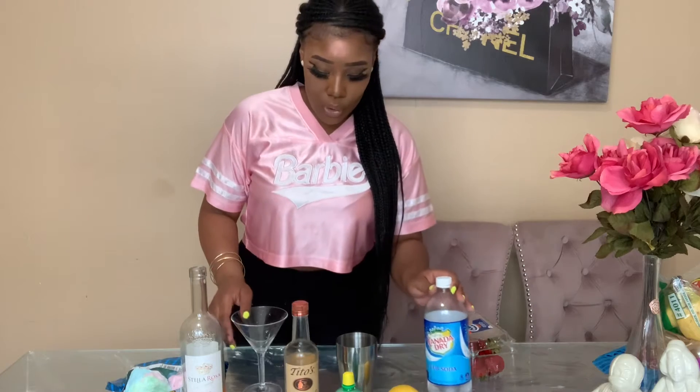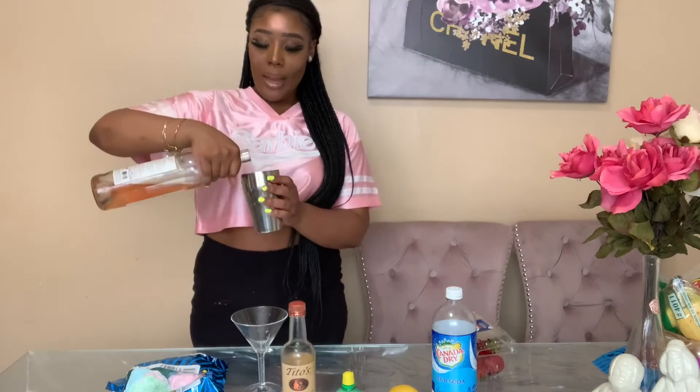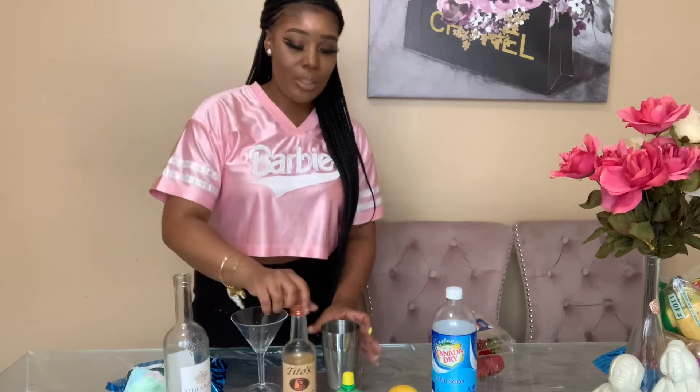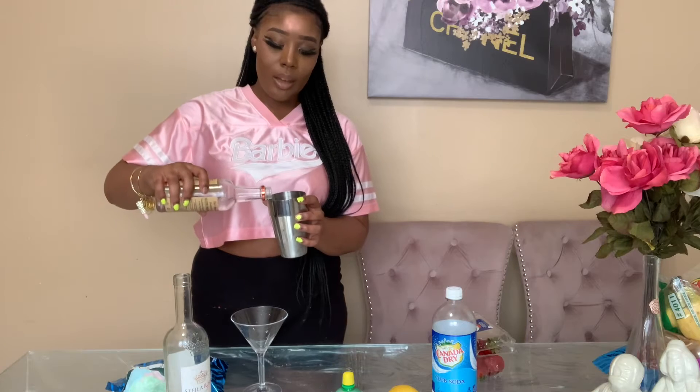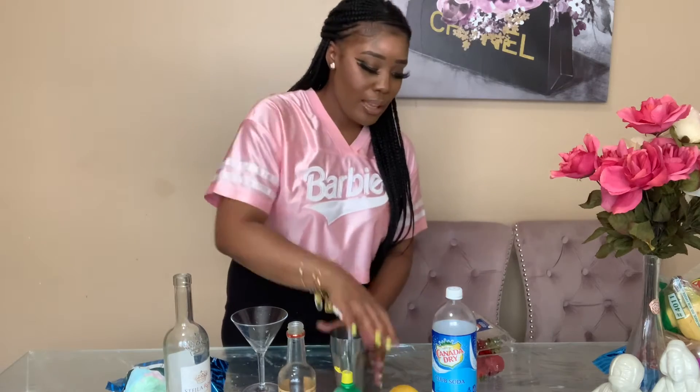Alright y'all, let's get started. First I'm going to make the cocktail itself. I'm going to go in with two ounces of rosé, then equal parts vodka — two ounces of vodka — and then one ounce of lime juice.